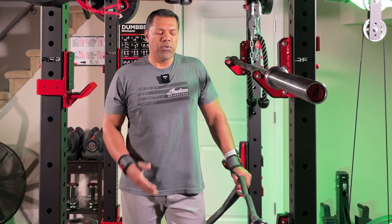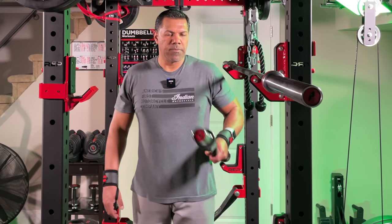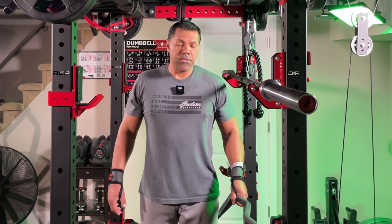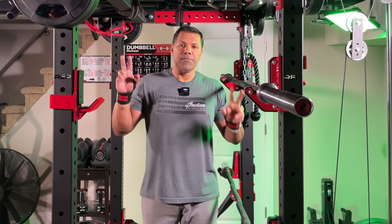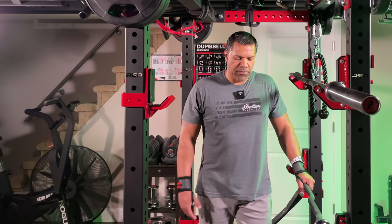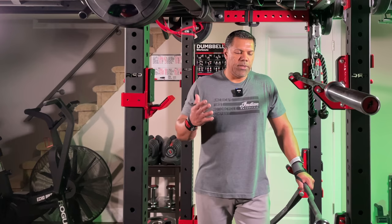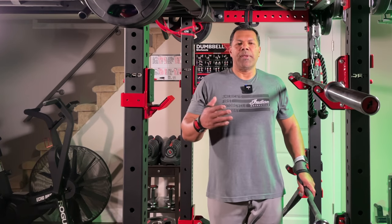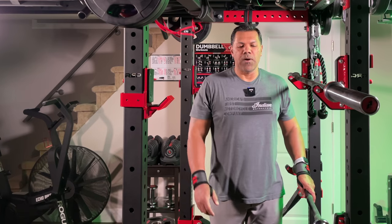Today I want to do a quick demonstration on using a standard easy curl bar within your rep rack, which doesn't require a rackable easy curl bar. I'm in the middle of my workout and I wanted to show everyone a quick easy tip which might save you a little bit of money, because Rep, like other companies, sells rackable easy curl bars.